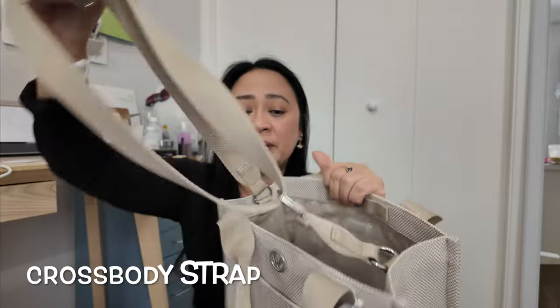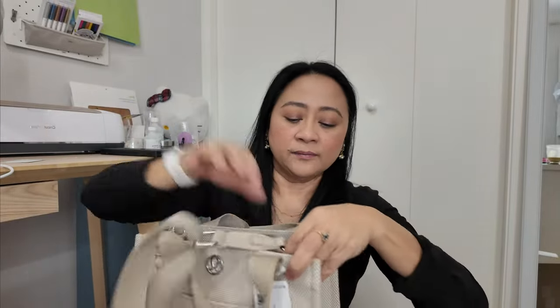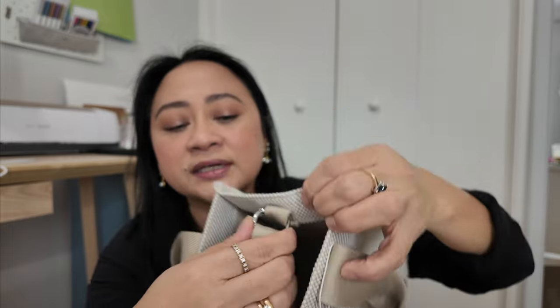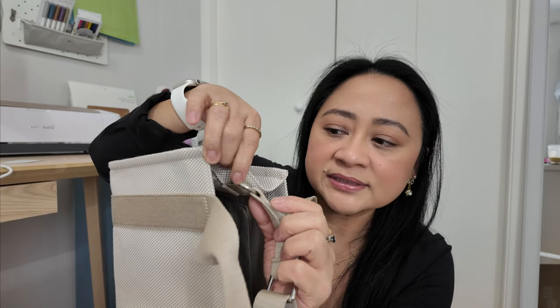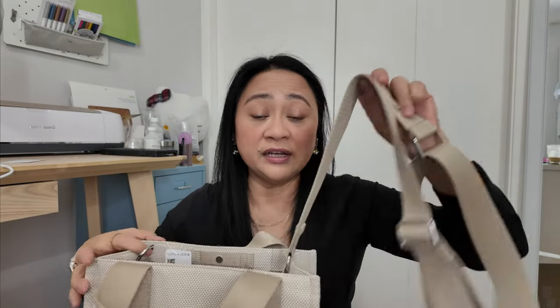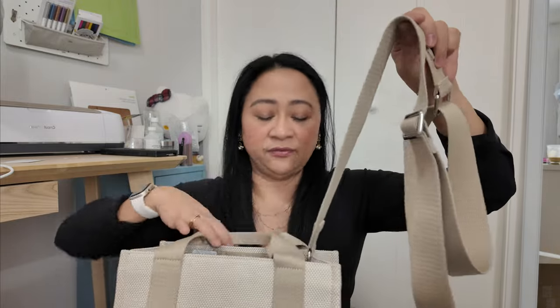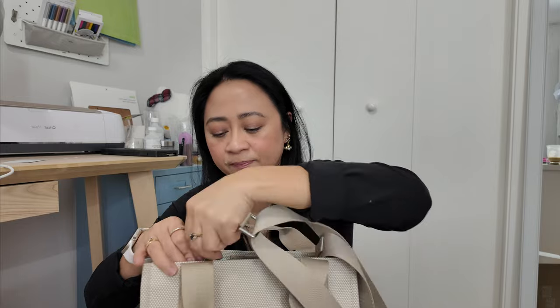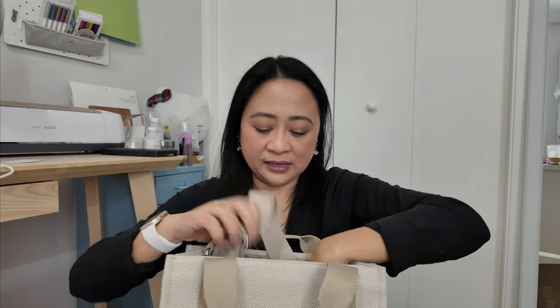It comes with a crossbody strap that's removable. To remove it, you press the ring and slide the strap out — it's a little cumbersome to take in and out. I usually like keeping the strap with me even if I'm not using it that way, because if I need my hands free — like when I go grocery shopping — I just keep the strap folded inside the bag.